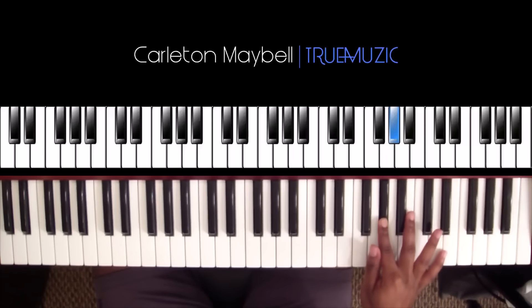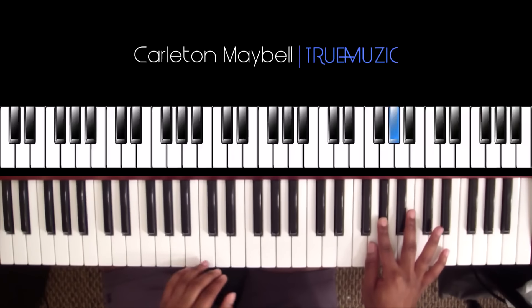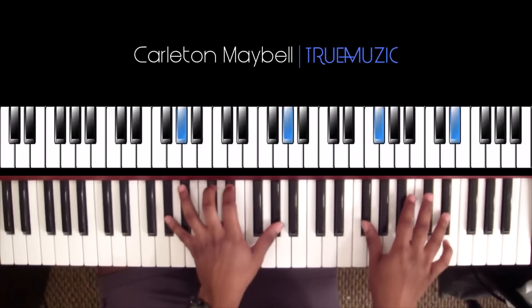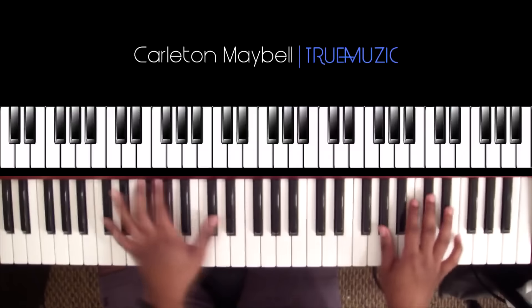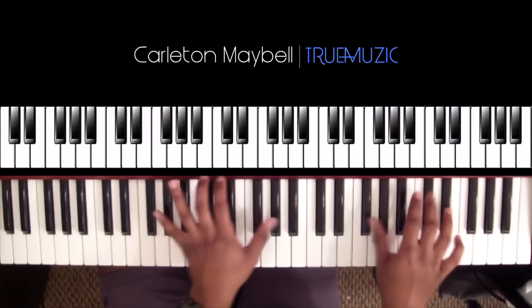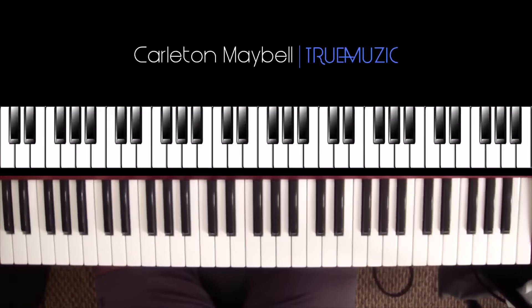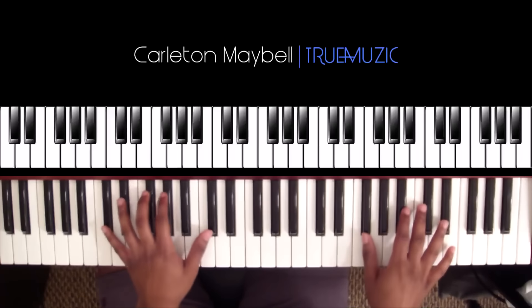Okay, that's part one. Now after she does that she's going to go into part two. That's the good part — it's a little bit more simple.